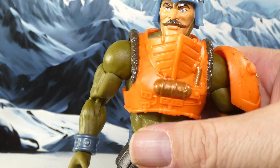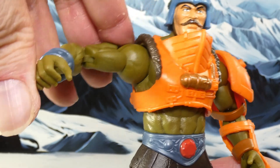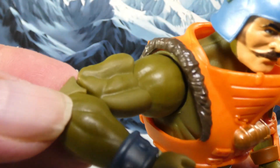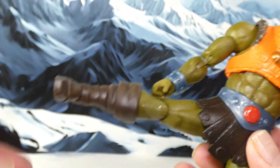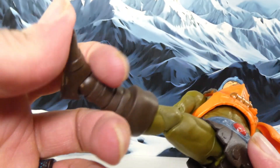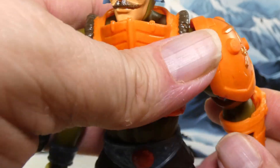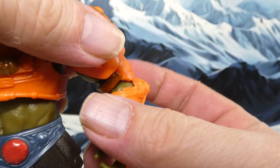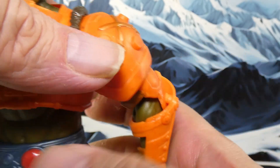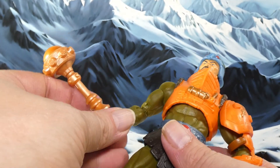So here he is, Man-At-Arms. Articulation is what you expect — pinless joints, double arms, double legs, all that fun stuff. No surprises there. I like the details on his armor, the cross swords on his shoulder. They gave him some flexibility with this armor arm joint here, but it does have some issues — it keeps trying to grab and hold on, so it's not perfect, but it's an improvement.